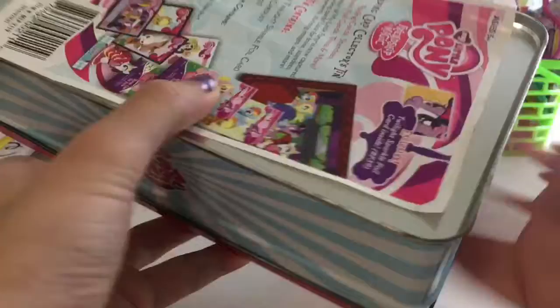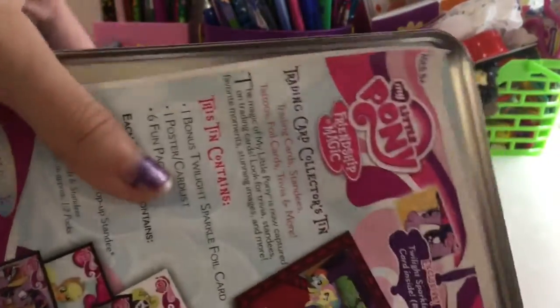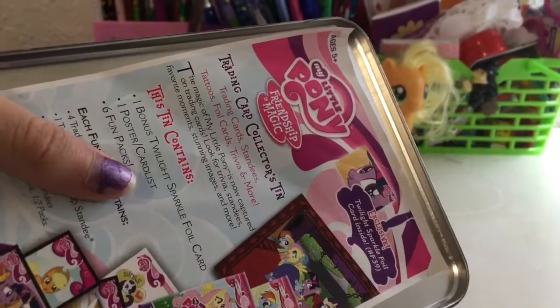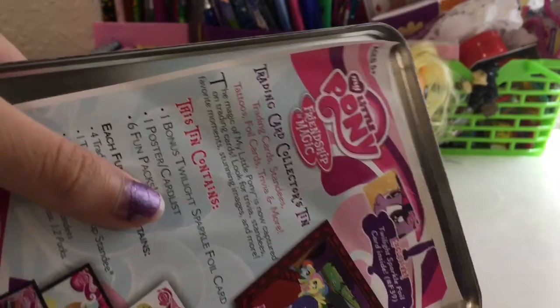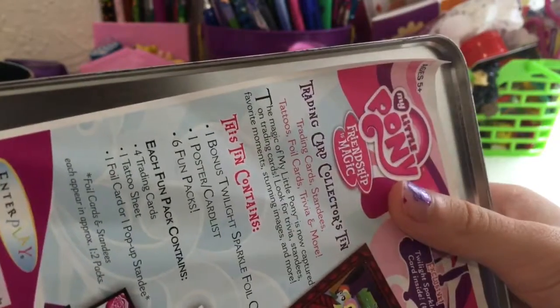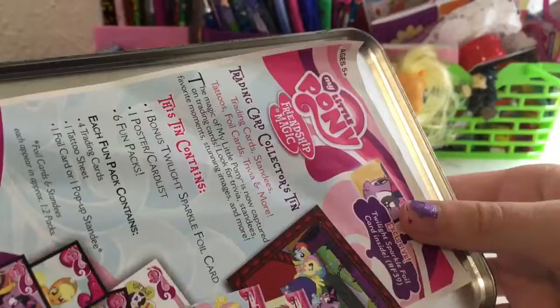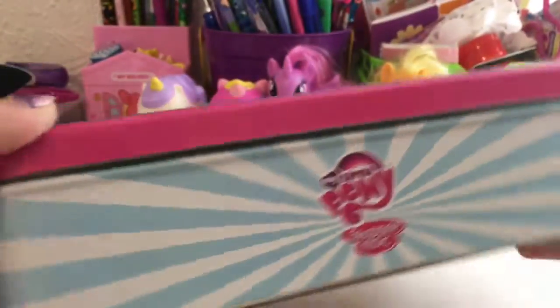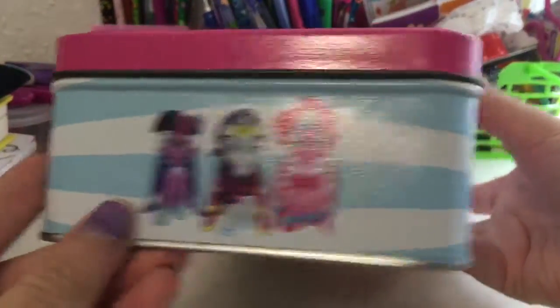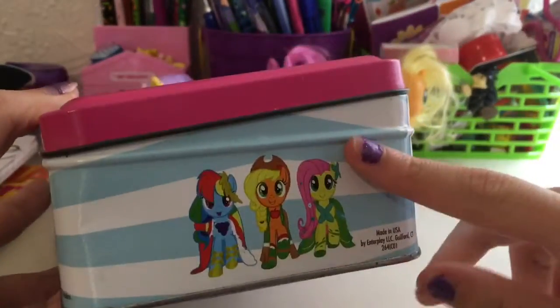So here is the back of it — it is a trading card collector's tin. Sorry about the camera angle; I'm getting a new one tomorrow, so that's good news. We have the logo and we have the main six on either side, and as you can see it's a glossy kind.